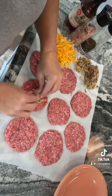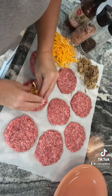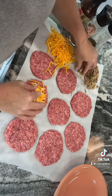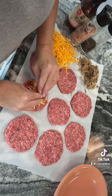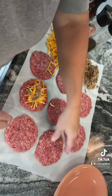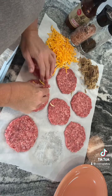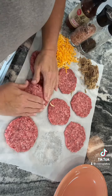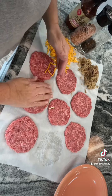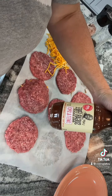We're going to take some pulled pork, put it in the middle with cheddar cheese, then take a patty that's a little bigger, put it on top, and press the sides together. I'll salt and pepper these before I put them on the grill.